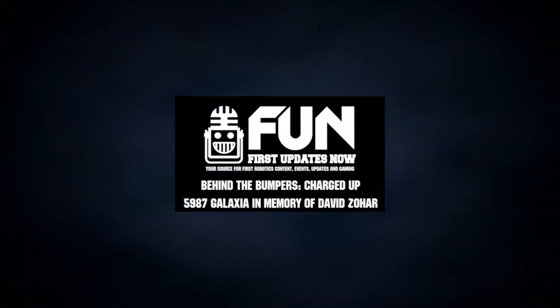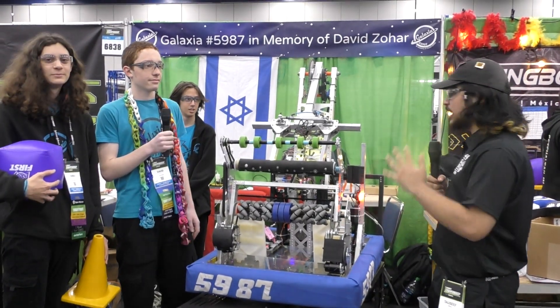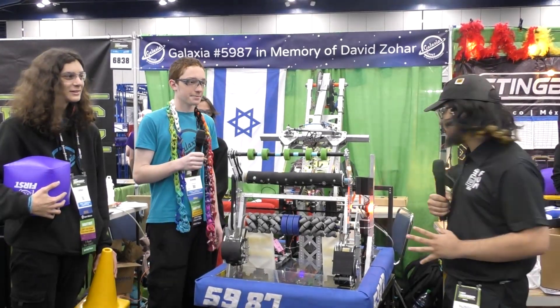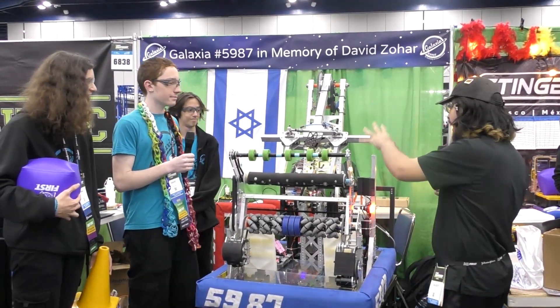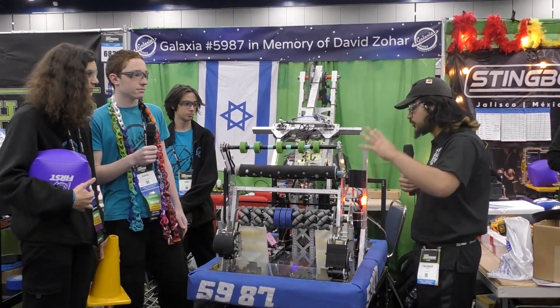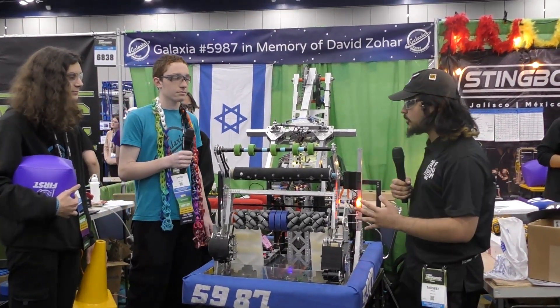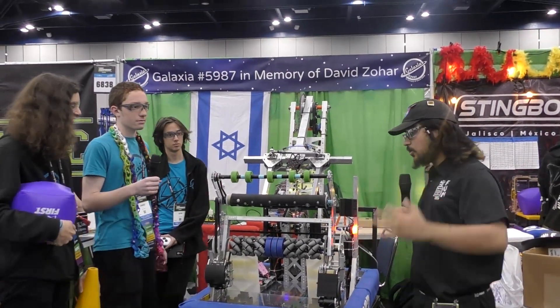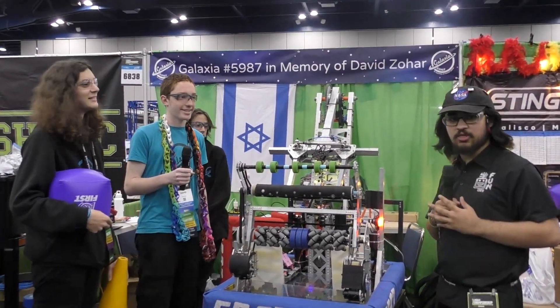Hey everyone, Thalseif here with 5987 Galaxia representing Israel here in the Houston Championship. We got to check out this amazing robot here with really passive rollers for their game pieces, also a cube intake. Here to talk about it is Emma, David, and Ofri as the operator for the robot. We're really excited to go through the robot here on Behind the Bumpers.